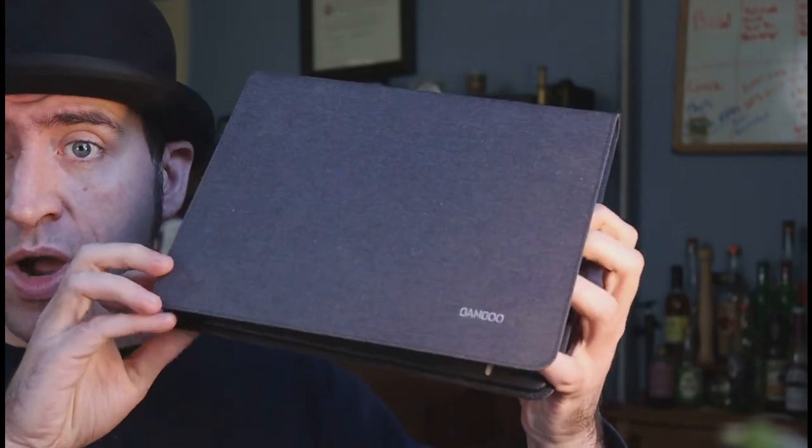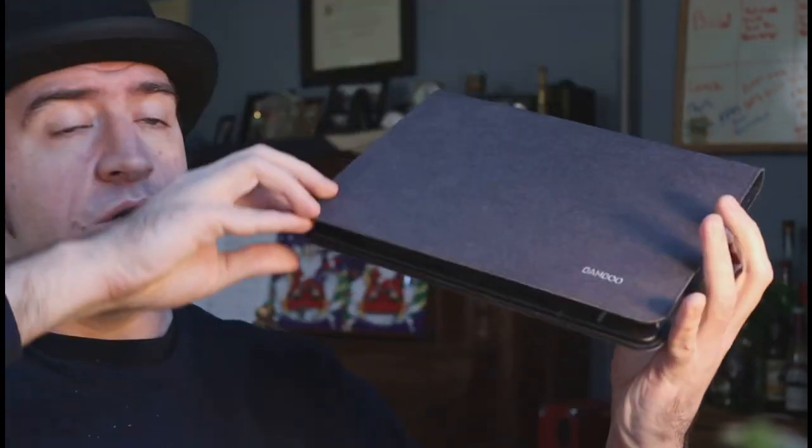I have this Wacom Folio, which I've actually had for a couple of years with the idea that I was going to either increase the support for Inkscape with it or increase the Linux support for it. But it's not actually been doing anything recently, and so I want to give it away to an artist who will actually make good use of it. So this is your opportunity.